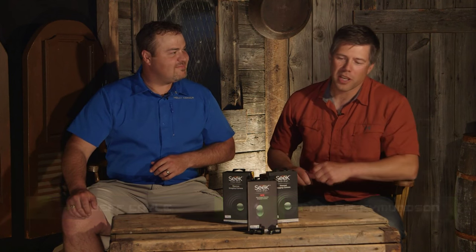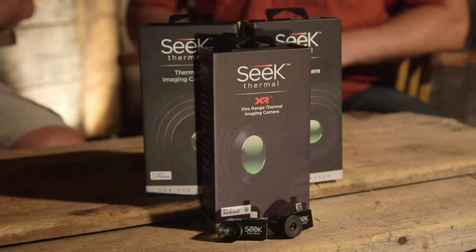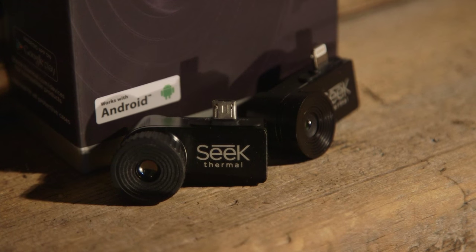On today's GearHunter, we're getting into secret agent mode. We're testing out the new Seek Thermal camera. These cool thermal cameras will attach to almost any smartphone. All you gotta do is download the Seek Thermal app and you're ready to go.